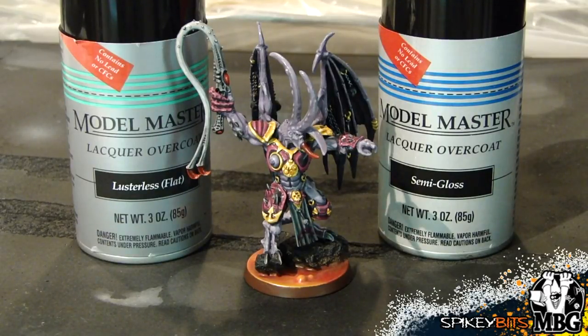The really nice thing about the Model Master lacquers is the fact that you can use them outdoors in any sort of humidity. They're alcohol-based, so you're not going to get that crazing and frosting that is the inherent problem to begin with. Being in the southeastern United States, we have about five months of the year where you really shouldn't prime or seal mat coat your miniatures because of the weather — it's just very humid. So these two products really get it done.